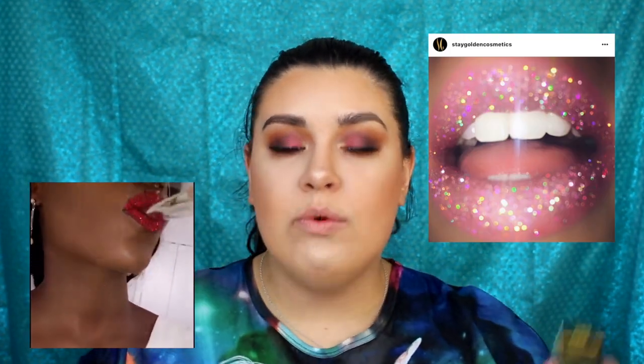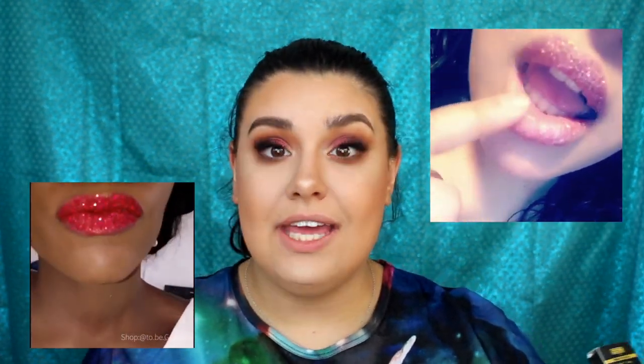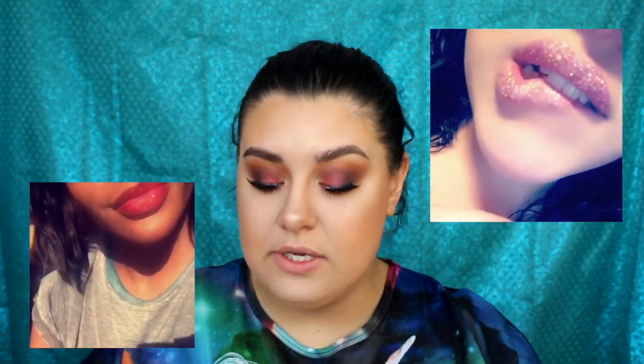I'll leave on screen some photos and clips I saved showing exactly how reflective and glittery these are supposed to be. I also found when buying online that they have a product called the Lit Lids Eye Dust Pigment, and I want to try that out too. I already have some eyeshadow on but I'll just slap it on top — more is more. So if you want to see exactly how Stay Golden Cosmetics products work, keep on watching.